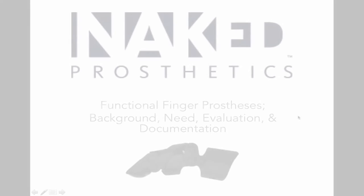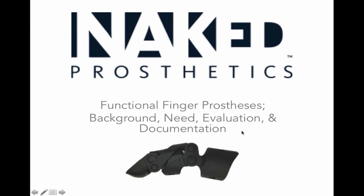My name is Molly McCoy, and I am a prosthetist and orthotist. My connection with Naked Prosthetics is that I've been working with them to create this presentation and this online education material for their product, the Biomechanical Prosthetic Finger, and that's what you see pictured there.